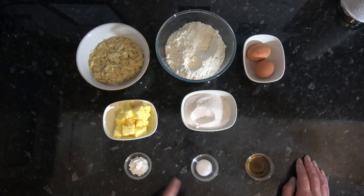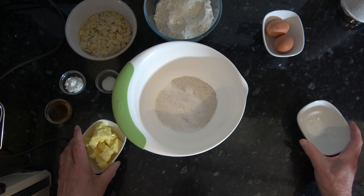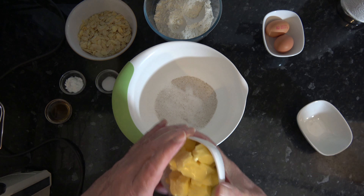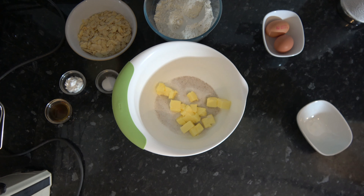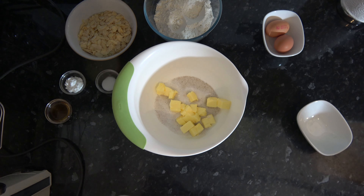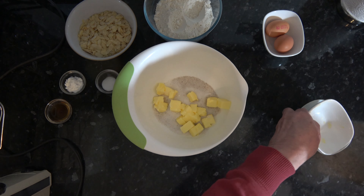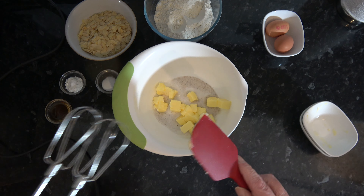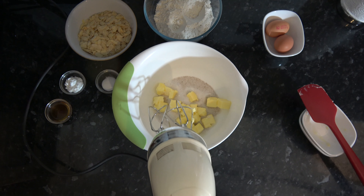The first thing we need to do is to cream the butter and the sugar together. So I'll put the sugar into a bowl — and there you can see the different colour of the caster sugar — and I'll add the butter as well. I'm going to cream those together until they're nice and fluffy.